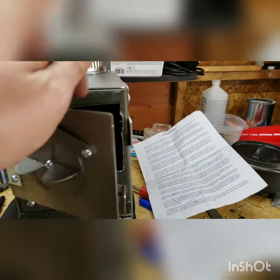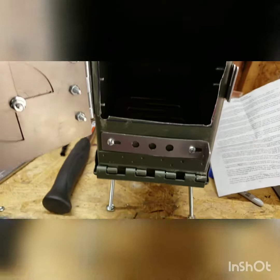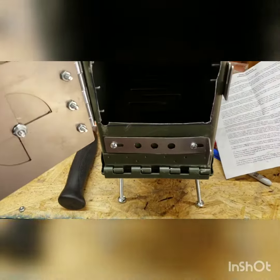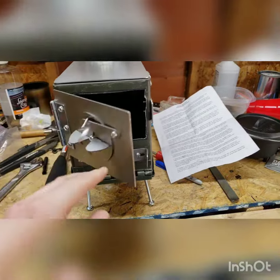Here is the inside. You can see there's a double burner, and — you can't really see too well, sorry — there's a grate down there at the bottom for the wood to sit on.